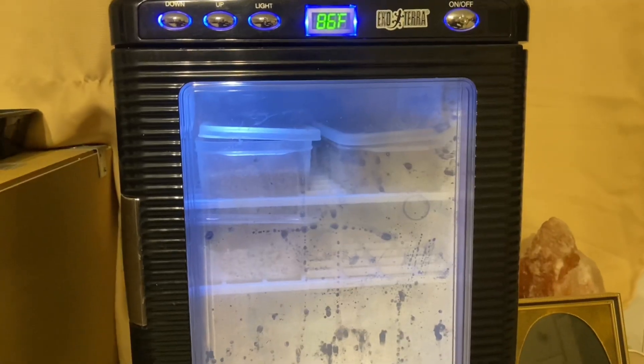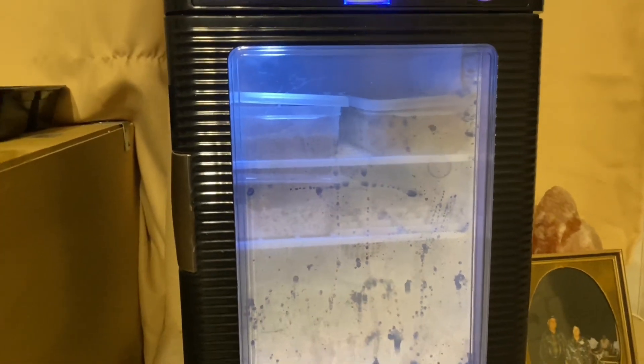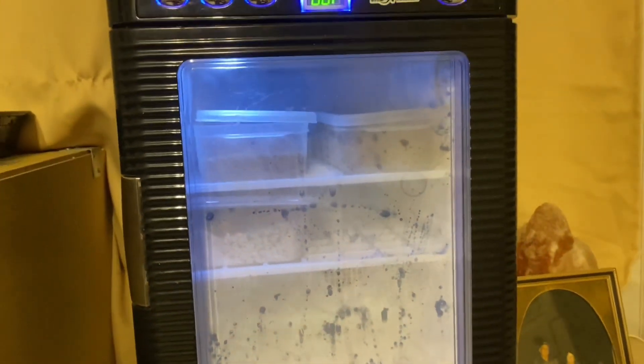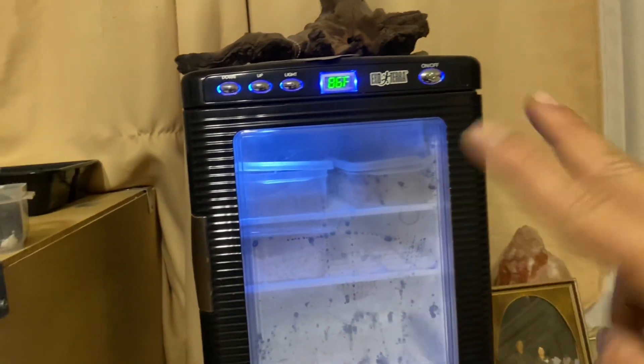That's pretty much the go-to answer for incubating reptile eggs. This time I kind of felt it out. I'll give you more information on the actual nest box if you want — it's pretty easy, they're all over the internet. Whatever your iguana prefers.